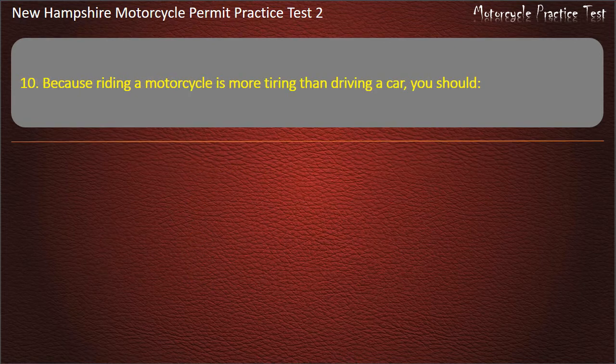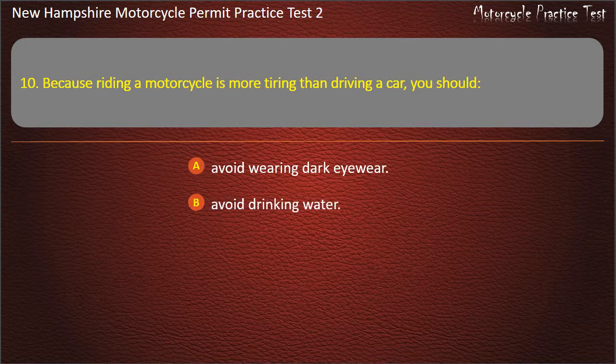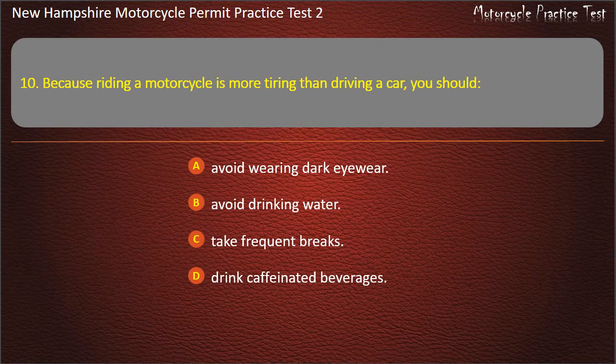Question 10. Because riding a motorcycle is more tiring than driving a car, you should: Avoid wearing dark eyewear; Avoid drinking water; Take frequent breaks; Drink caffeinated beverages. Answer: Take frequent breaks.